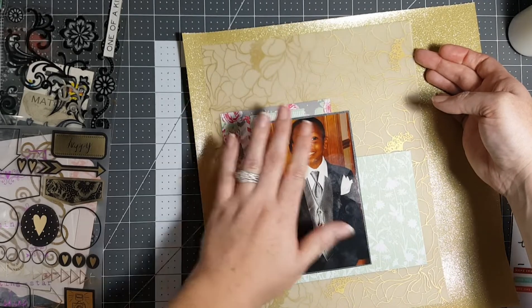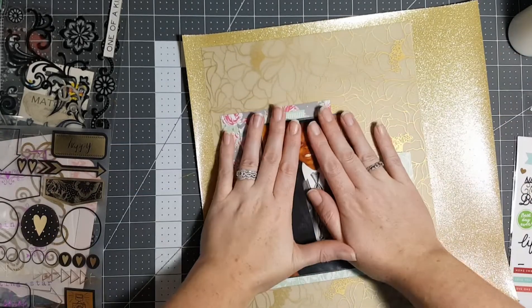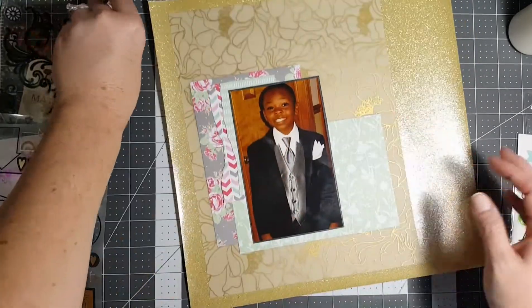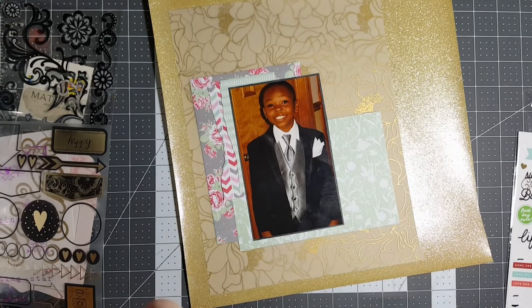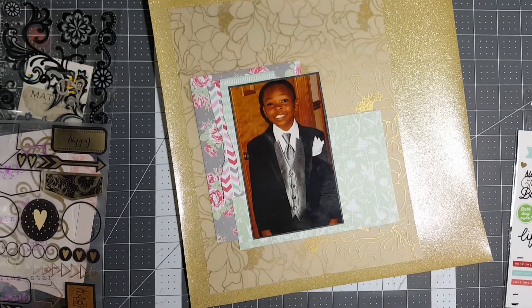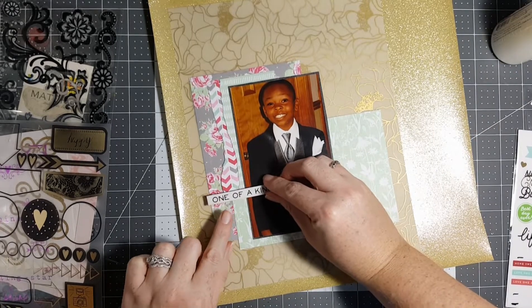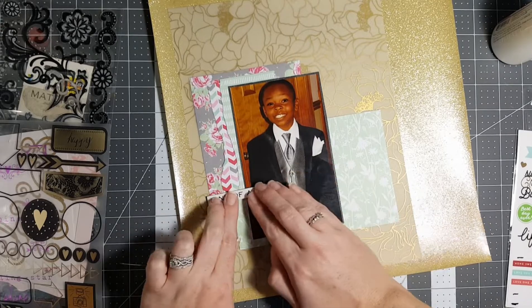It's probably crooked but we're going with it. I do want to bring this Tim Holtz word in to help cover some of those lines — you know, that harsh edge right here.